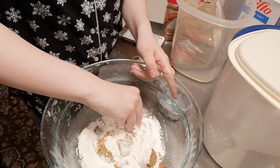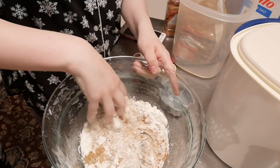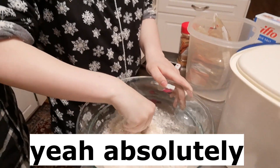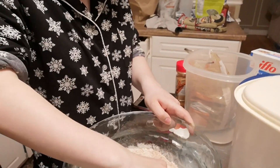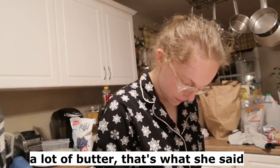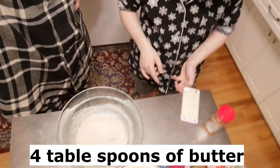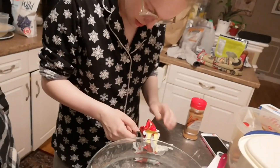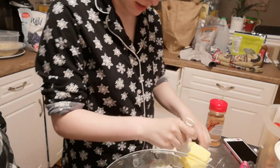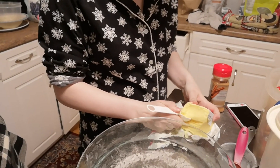I think we should use our fingers. What do you think? Now we need to add a lot of butter — four tablespoons of butter. How do we do this? I really don't want to. Four tablespoons — are you ready? This is a bad idea. Don't record this, it's embarrassing.